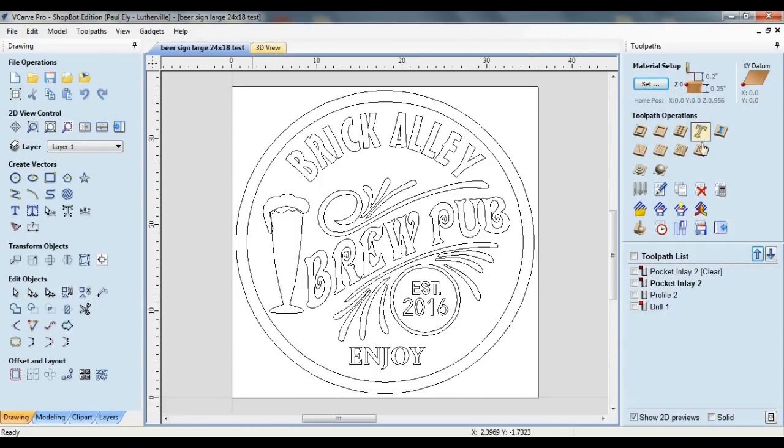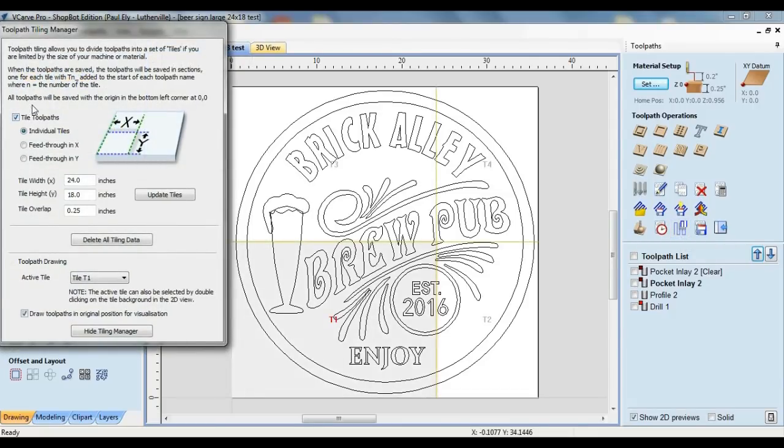From the toolpath operations menu, choose the tile toolpath option. Place a checkmark in the box next to tile toolpath and select the radio button for individual tiles. I've opted to make the tiles as large as possible, so the tile width and height have been set to the actual size of my router bed, which is 24 inches by 18 inches. For the tile overlap option, I've specified a quarter of an inch. This setting ensures complete and clean transitions of toolpaths as they cross from one tile to another. I typically set this value equal to the diameter of the largest bit being used. To apply these settings, click the update tiles button. You can see the job has been divided by grid lines into however many tiles are necessary — in this case, four.